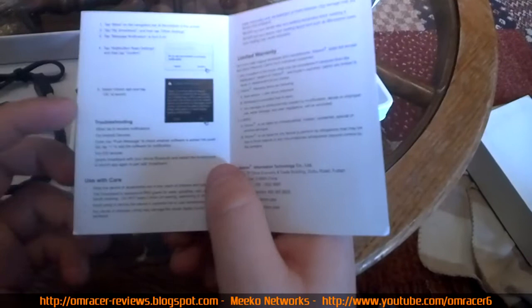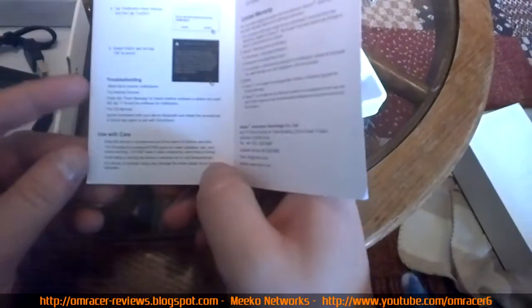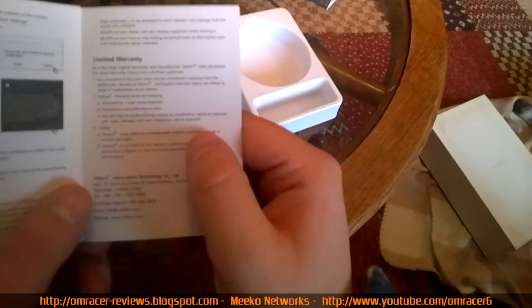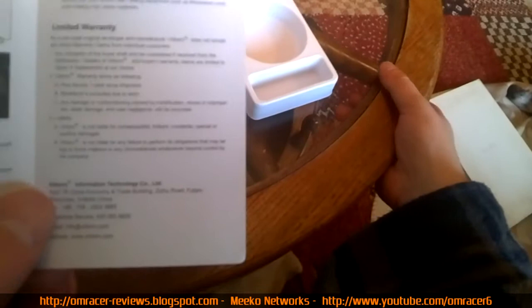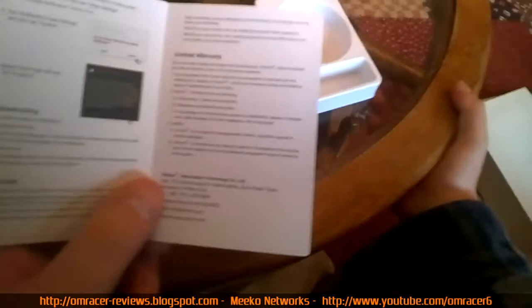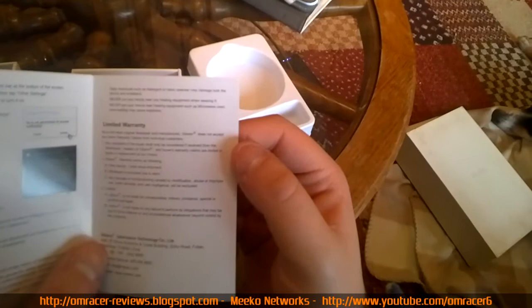The smart band is IP65 rated for hand washing, but you can't use it when having a shower, swimming, diving, or having a bath. Avoid storing the device in extreme hot or cold temperatures. You get a one-year limited warranty, but water damage is excluded. They're not liable for consequential or indirect damages. Daily chemicals might damage the device and wristband.